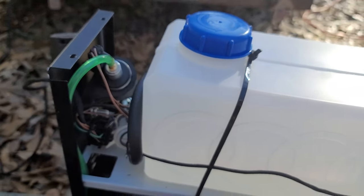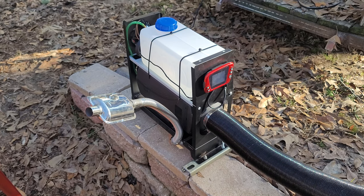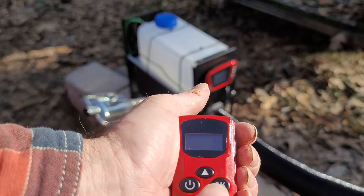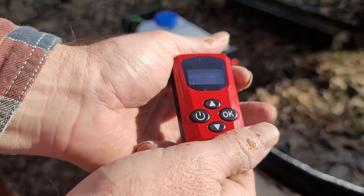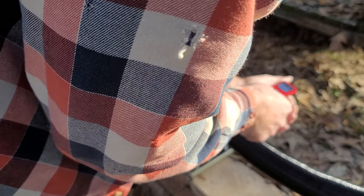The next step is to program the remote to the controller. This is your remote — you power it on and it says 'connecting.' What you want to do is come down here with the up button, then it says 'next thing, please wait,' and then it's got manual ambient temperature, oil temperature — all your settings come up.